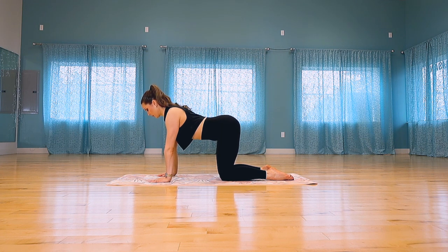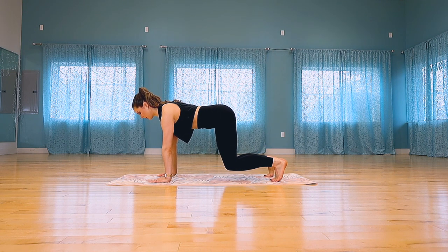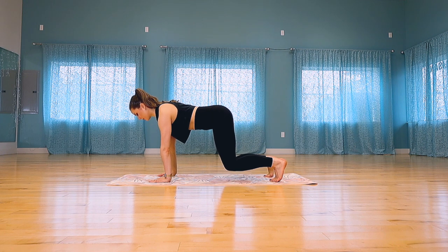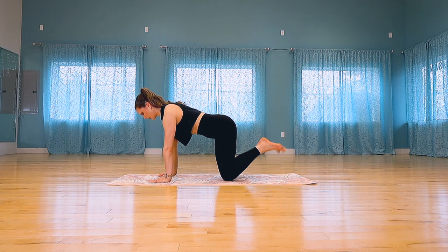Keep your best shoulder protraction, or lift out of your arms, tuck your toes and hover your knees one inch off the floor, shifting as far forward as you can in your short plank. Take one more breath here and then slowly lower your knees back down and untuck your toes.